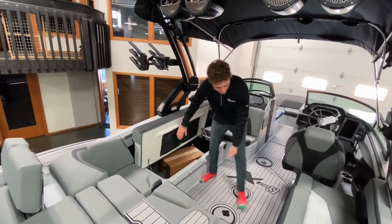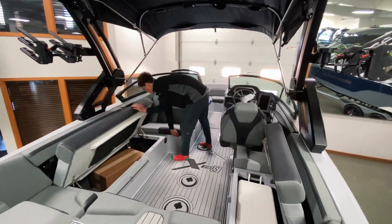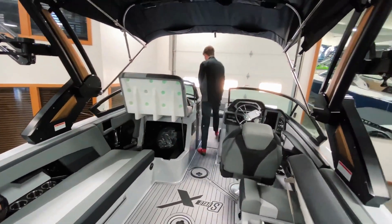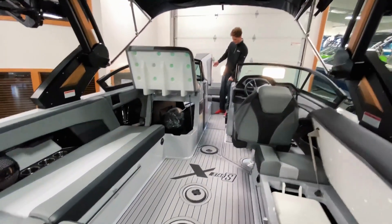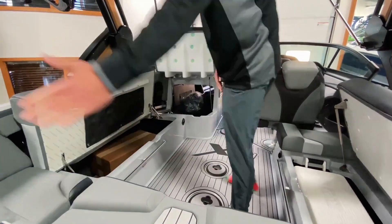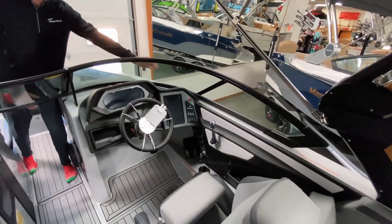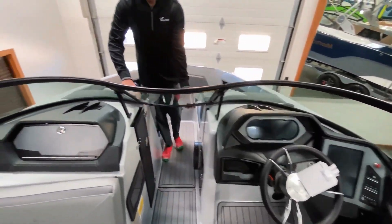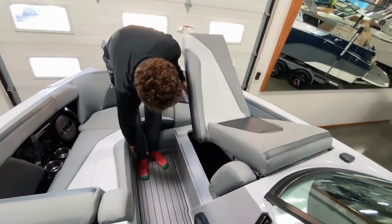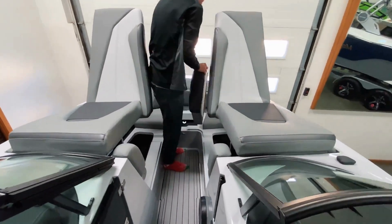Tons of storage under the seats here. You've got your integrated cooler under this seat, and a bunch of storage coming all the way through to the front. You've got a huge coffin storage that leads from bow to transom of the whole boat. Coming up front, there's a bunch of storage under these go-wing style seats, along with a designated anchor storage right on your center line.